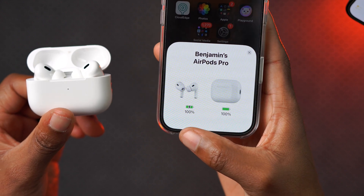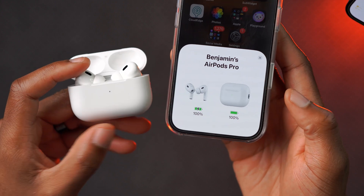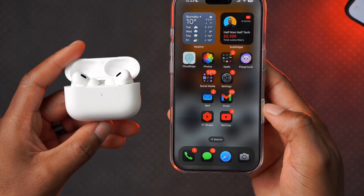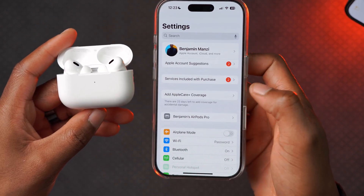You can see the current charge status for these AirPods Pro 2 with USB-C — the case is at 100% and the AirPods themselves are at 100%. I made sure to charge them before making this video because it's a very important step you need to take in order to update your AirPods.